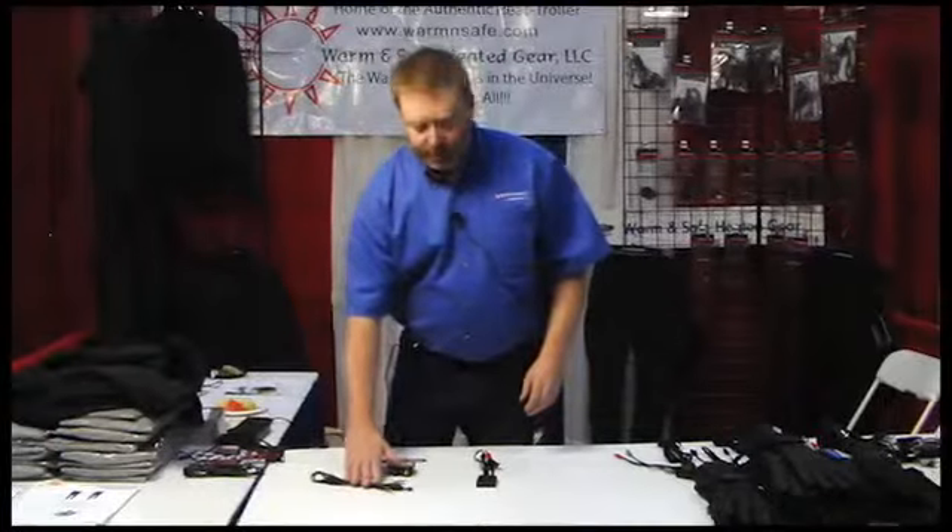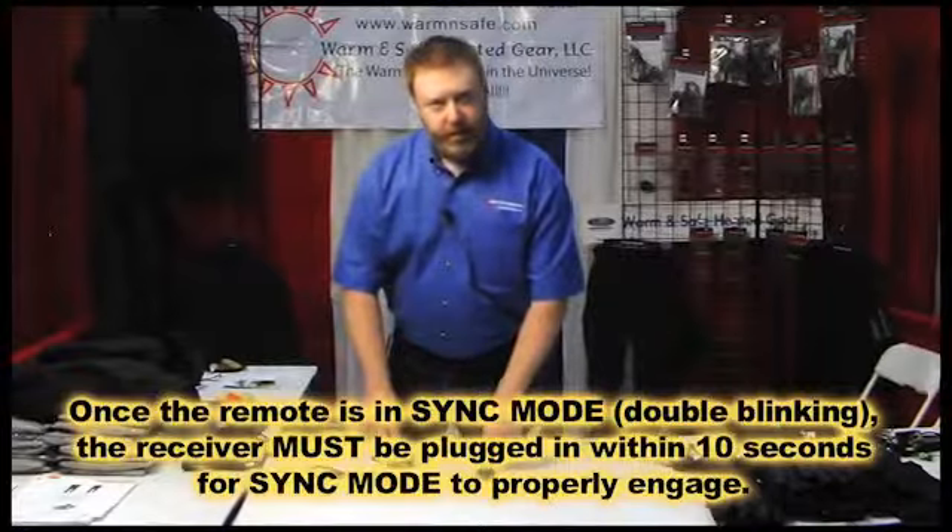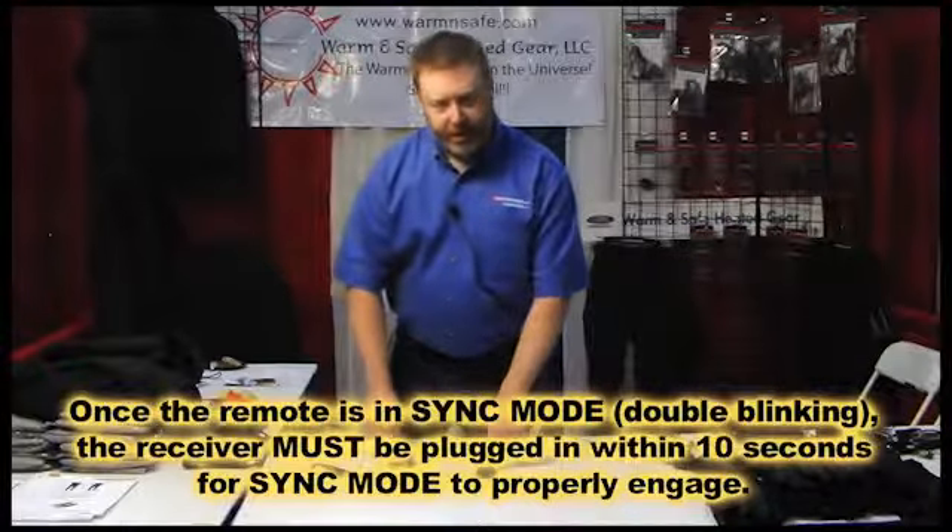This is the first step you have to do because once you get this remote into sync mode, the receiver must be plugged in within 10 seconds.